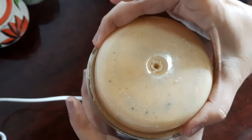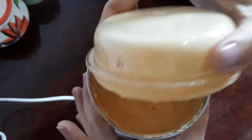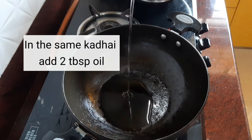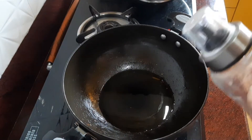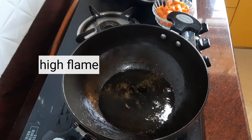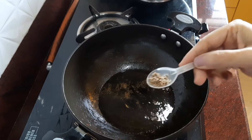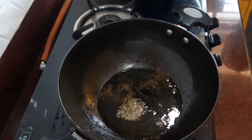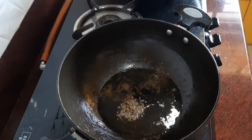The paste is ready. Now let's go back to the same pan in which we fried the onions and tomatoes. Add oil again and on a high flame let it heat up, then add the cumin seeds for tempering. When the cumin seeds start popping, add the diced carrots.